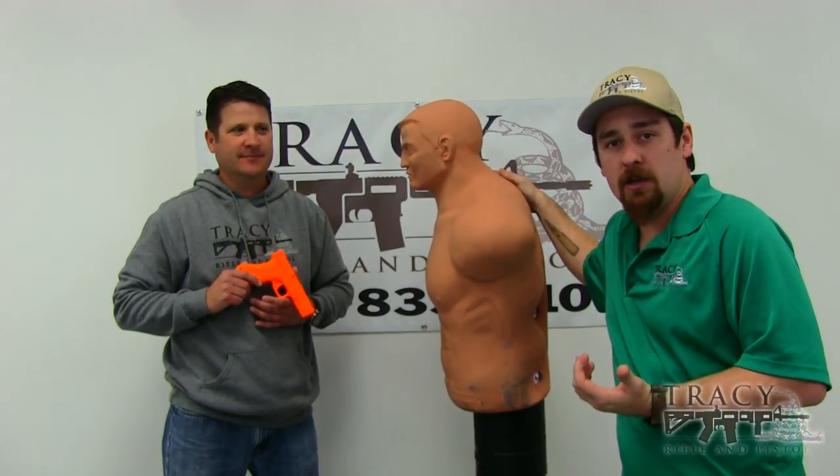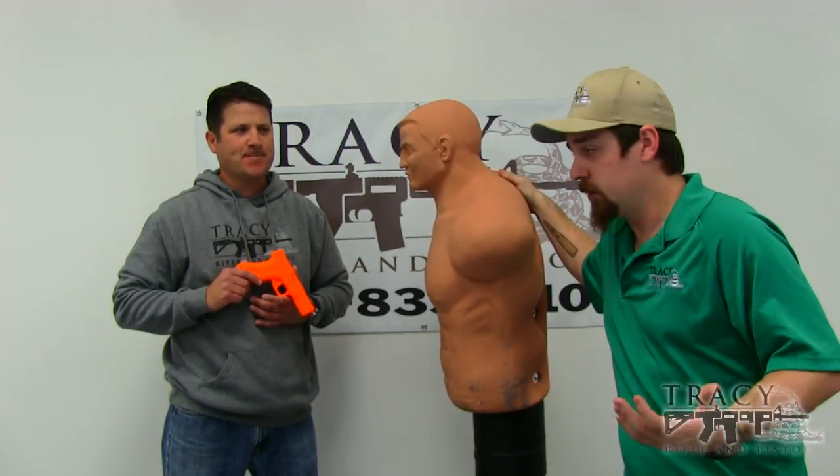Hey guys, Mike Barillo from Tracy Rifle and Pistol here today. I got Rich Nance — Guns and Ammo, Personal Defense TV, Wartax CQC, bunch of stuff. He's an awesome resource to have. And then I got my buddy Bob here. So we're going to go over some underutilized techniques and muzzle strikes. Rich, take it away.